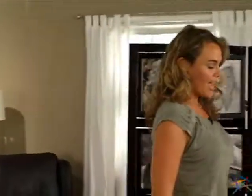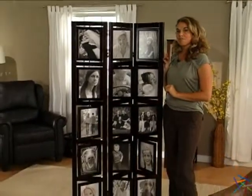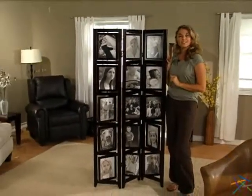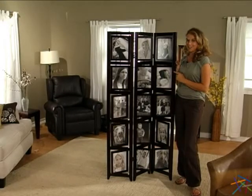Hi, I'm Aspen with Hayneedle and this is the Memories Room Divider. Display family photos or showcase your child's artistic creations in this multifunctional and stylish three panel divider.